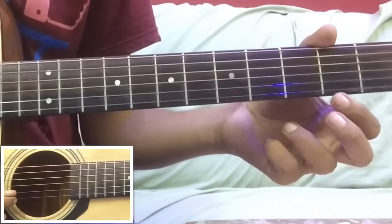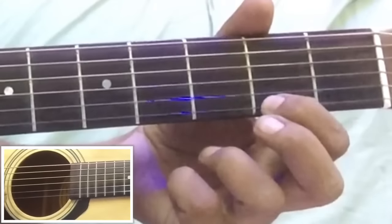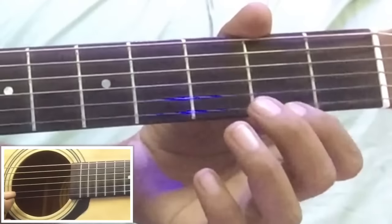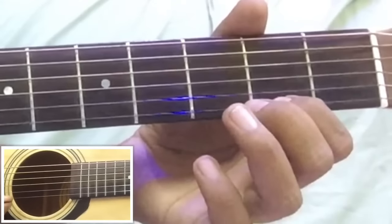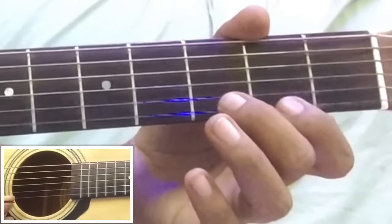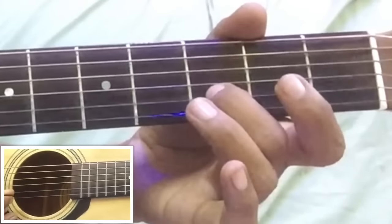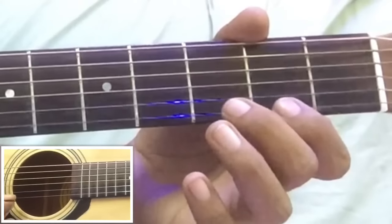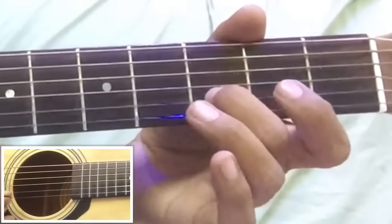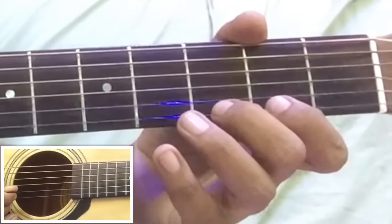Third part कहां से start होगा: second fret, first string से - two, two on first string, then zero on first string, then again two on first string, then three on second string, then zero on first string, then two on first string, then three again on second string, then zero on first string, then two on first string, then three again on second string, then zero on first string, then three on first string.